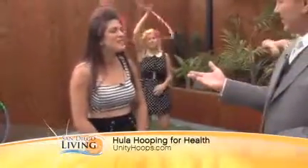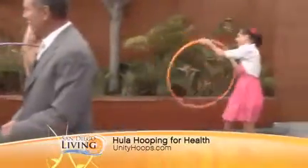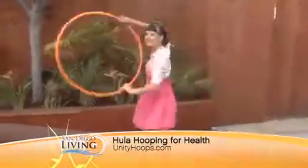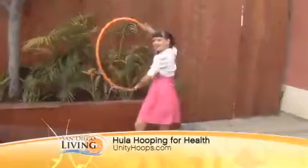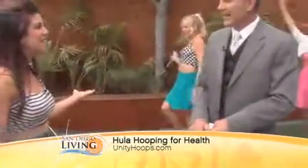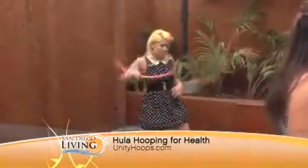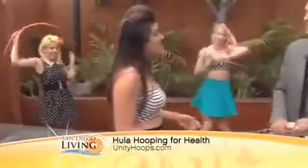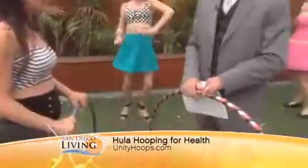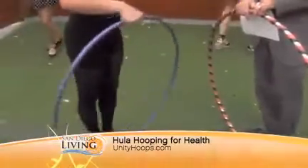I guess this was invented when? Back in the 50s, yeah. So it's actually an ancient tool, but in the 50s it was reinvented by Wham-O. Wham-O came out and made a toy out of it, and it was just a huge craze. Over the last 10 or 15 years it's kind of come back, but a little different now — we use weighted hula hoops, and they're usually all handmade and have special grip tape on the outside to help them stick to your body.